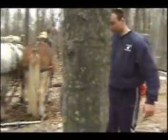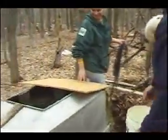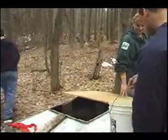If you're interested, you can come out to the farm park on weekends in February and help harvest the sap.